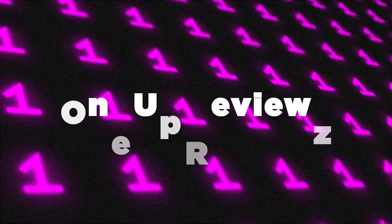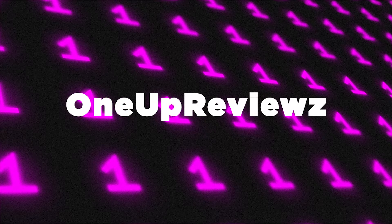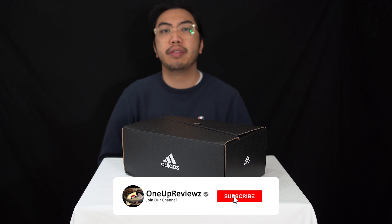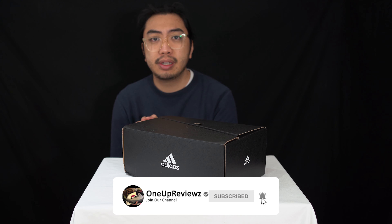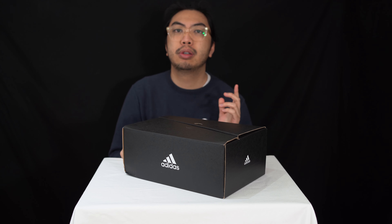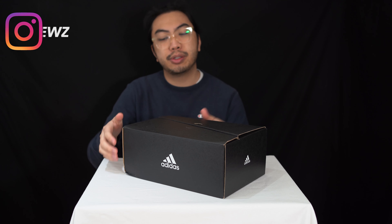Hey guys, it's Joe from OneUpReviews and today we've got a sneaker review and unboxing of the Adidas Ultraboost 21. Before we get into the review, if you're new to our channel, remember to hit that subscribe button and the notification bell so you never miss any of our latest reviews. Slap some thumbs up, show some love in the comment section below — we try our best to reply to every single comment.